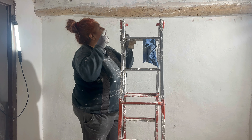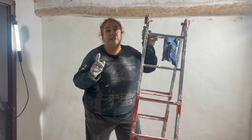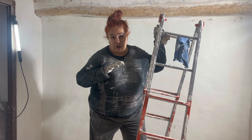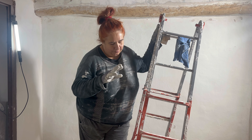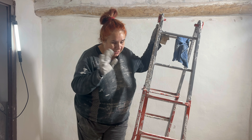No pasa nada porque veáis la viga manchada. Acordaros que tenemos que pegarle otro repaso a las vigas. Cuando se seque la pintura y ponga la masilla, también tendremos que lijar las vigas otra vez. Si se mancha un poquito, no pasa nada. La verdad es que mi pulso es fatal para pintar cerca o en precisión.